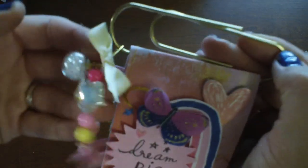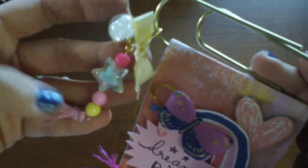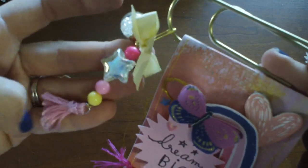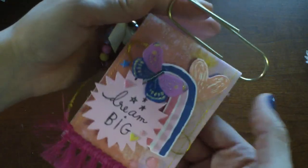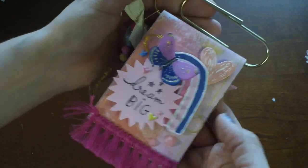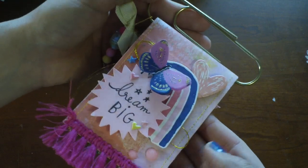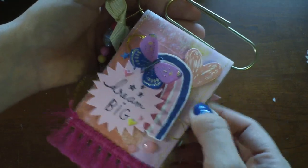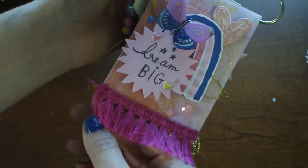I had this giant paper clip and I made this cute tassel with this little shaker bead and just some things I had in my stash. I added a little handmade tassel. Here's the front page — it's super cute. I love these gorgeous butterflies and all the pieces from the collection. I've just layered them and tucked some thread behind, and I stitched all the pages. And then this fun fringe is from Michael's.